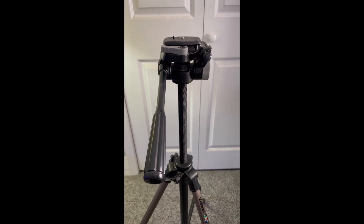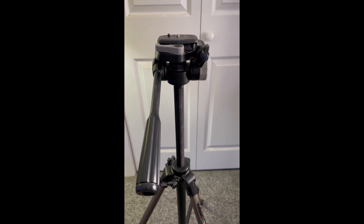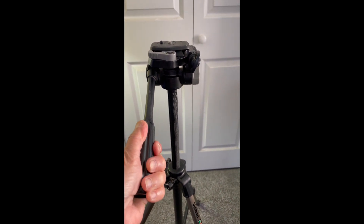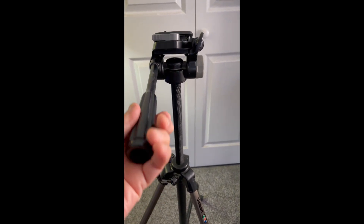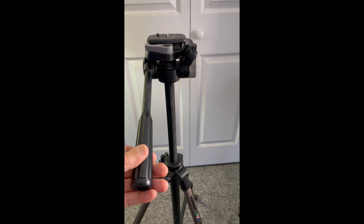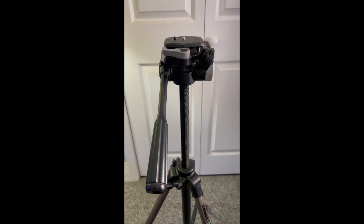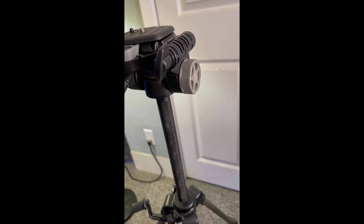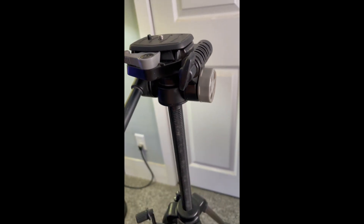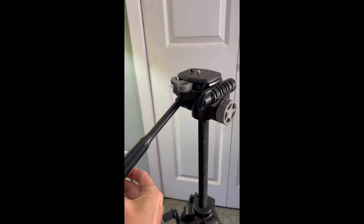Right now I don't have a big heavy camera — just a Sony ZV-1 Mark II. The tripod has a handle which you can loosen to tilt the tripod head, then tighten when it's where you want it. It also has that gray rotating knob on the side that you can loosen to swivel the tripod head 360 degrees around.